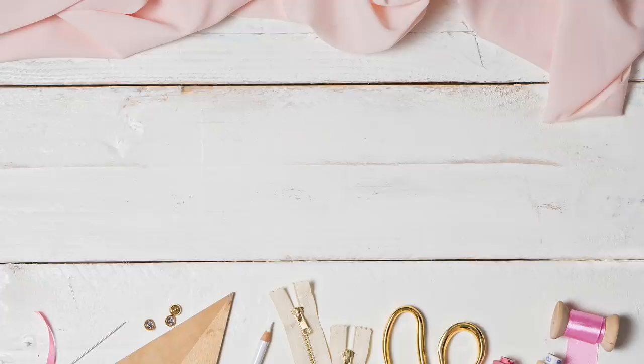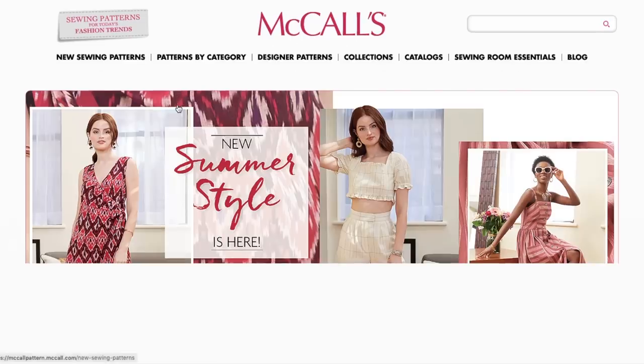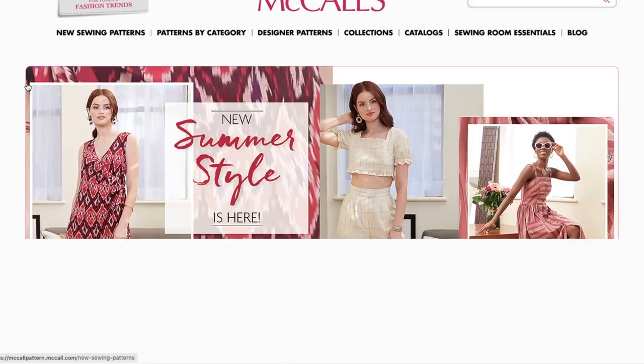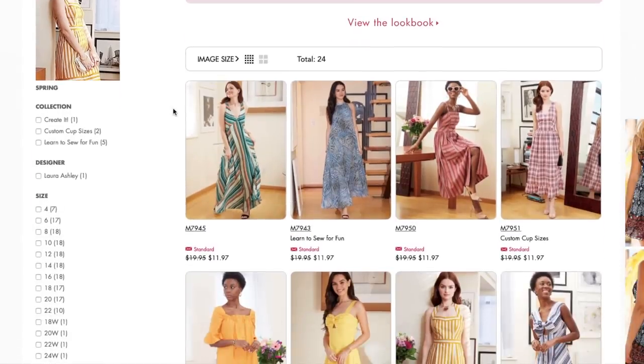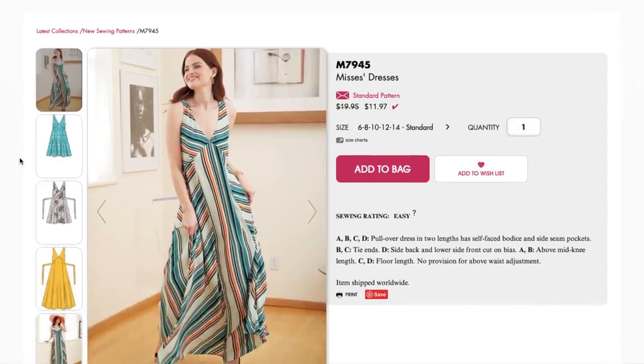Hi, you guys, Lindsey here. Welcome back to my channel, Inside the Hem. Like I promised on Monday, McCall's came out with their summer collection. I think this is the last one we were waiting on for summer, so let's get right to it. Kind of sad that this is going to be it for a couple of months, but we've had a lot of really good, cute, successful collections this summer.